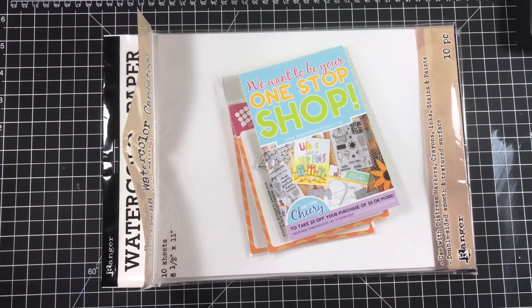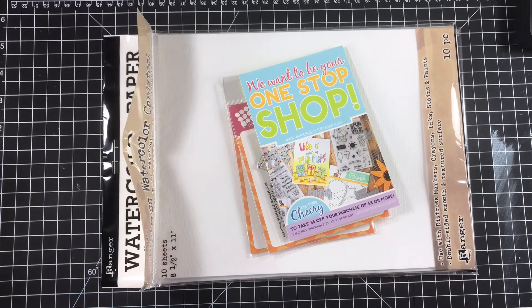Hi guys! Welcome to Dity Dice Crafty Corner. Happy Fourth of July everybody! I wanted to come on and wish you guys a very happy and safe Fourth of July today, and I thought while I was on I'd go ahead and show you a very small Simon Says Stamp haul that I just received.